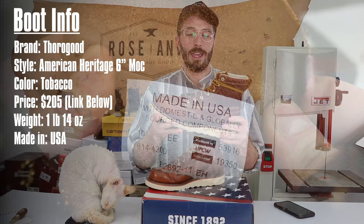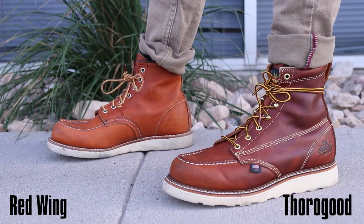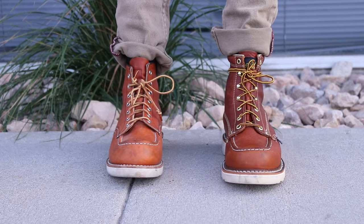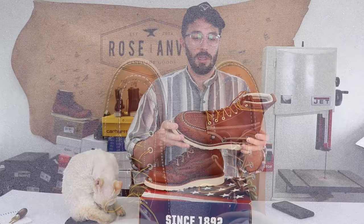I don't usually talk about wearing experience because I don't have time to wear all the boots, but these I actually wore for quite a while. I wore them moving the shop down to Salt Lake, wore them logging for a weekend, and I wear them quite a bit in the shop. I was really impressed by how comfortable they were right off the bat — wore them eight hours the first day with only minor rubbing on my pinky toe. Other than that there's really no break-in period with these boots.